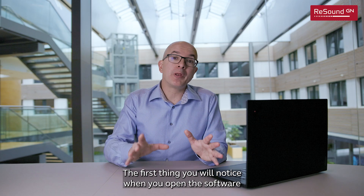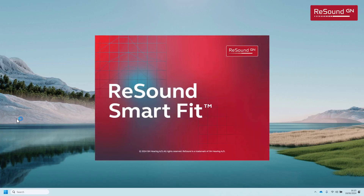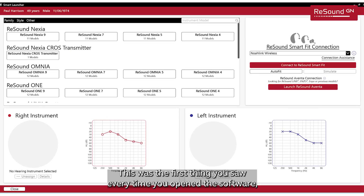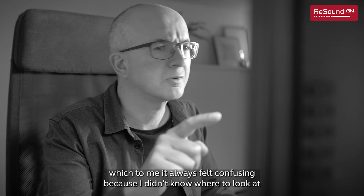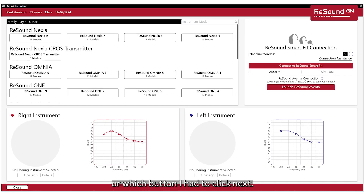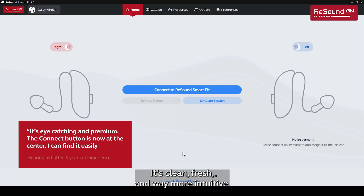The first thing you will notice when you open the software is that the home screen has been completely redesigned, and I cannot be happier about this one. This is how it was in previous versions — the first thing you saw every time you opened the software, which always felt confusing because you didn't know where to look or which button to click next. And this is how it looks now. What a difference! It's clean, fresh, and way more intuitive.